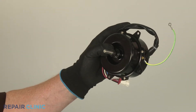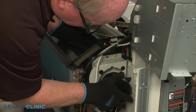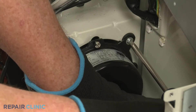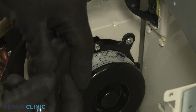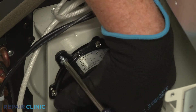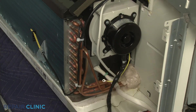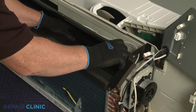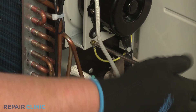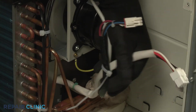To install the new indoor fan motor, insert the motor shaft into the blower so the flat portion of the shaft aligns with the set screw. Then position the motor on the mounting bracket and thread the four screws to secure. Keep the blower wheel centered in the housing and tighten the set screw. Secure the motor grounding wire. Use a new zip tie to bundle the motor and heater wires together.